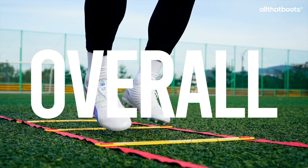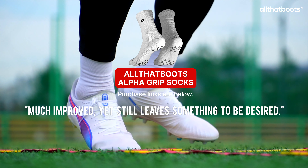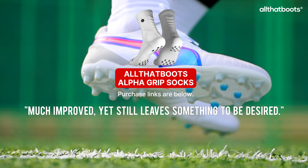Here's the one-line review and rating from the All That Boots reviewer. Use this to make an informed decision and find the perfect soccer cleats for you.